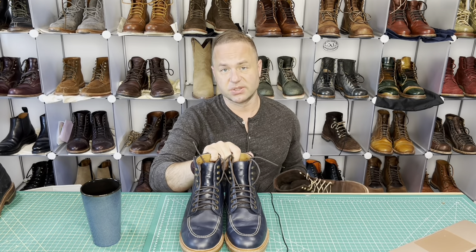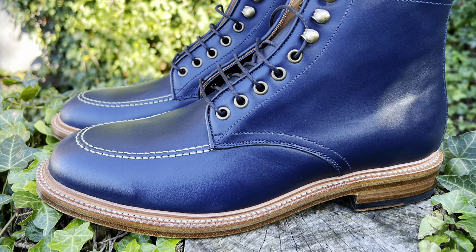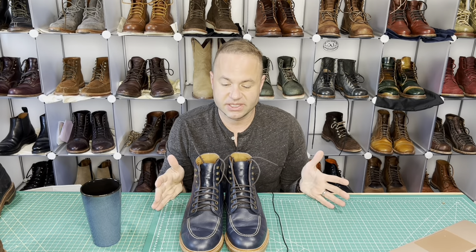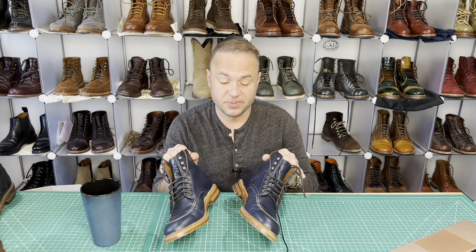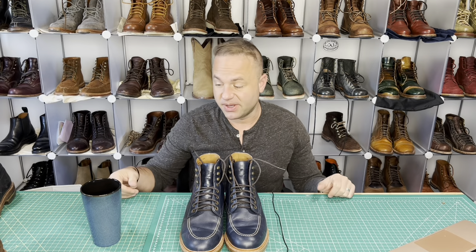There's a glove-like feel on the inside, definitely inching closer to Alden territory here. At the price of $438, currently Alden's are $610 — you're getting basically the same thing at a far better price.